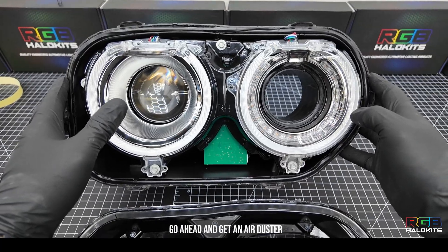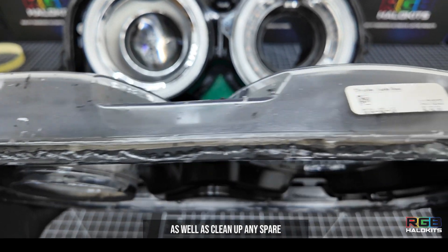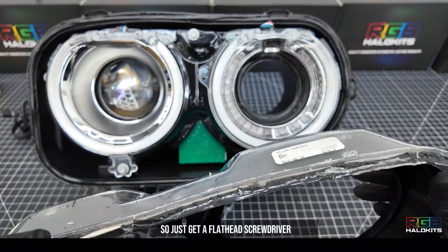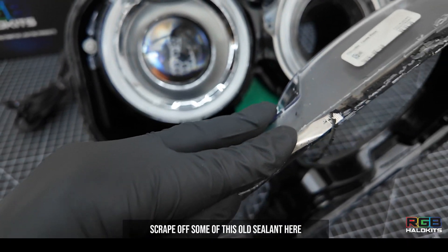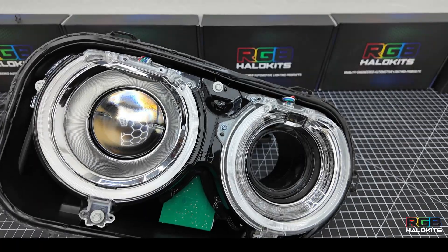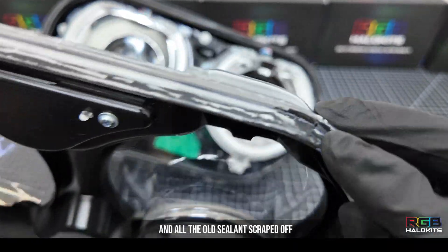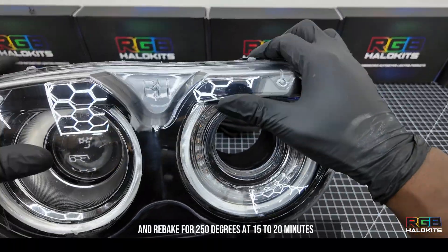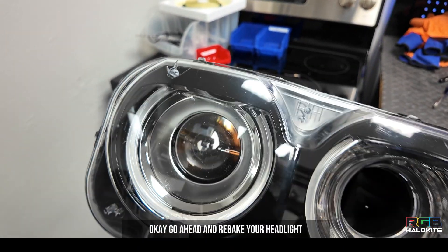Before you reseal your headlight, go ahead and get an air duster and blow out your headlight and your lens. Also clean up any spare old sealant still attached to the lens using a flathead screwdriver or a razor blade, and scrape off the old sealant. After your sealant is done and your lens is clean with old sealant scraped off, go ahead and put the lens back on and re-bake at 250 degrees for 15 to 20 minutes.